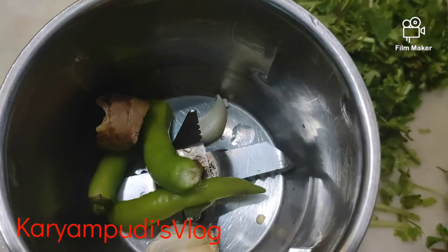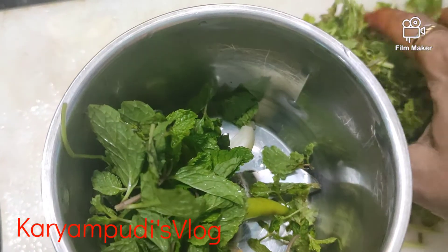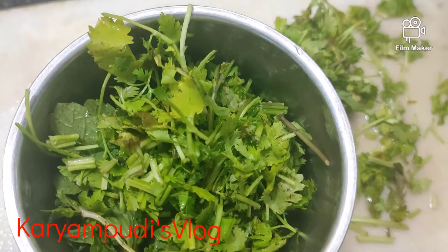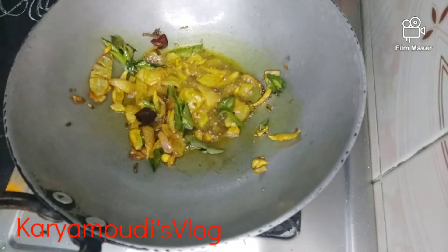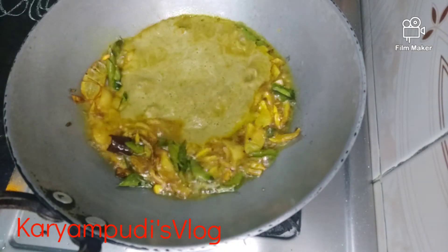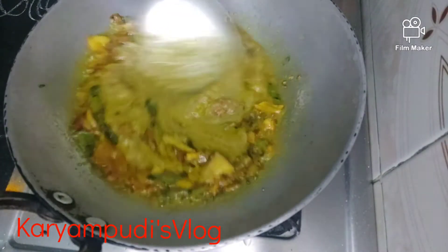We will add 10 more of the tomatoes. We will add 3 tomatoes to the top. We will cut it to the top. If you want to add a little tomato paste, it will be made.